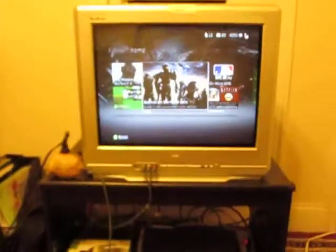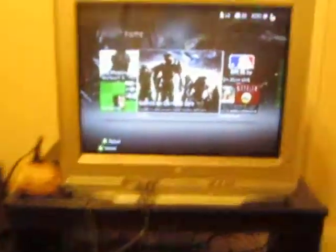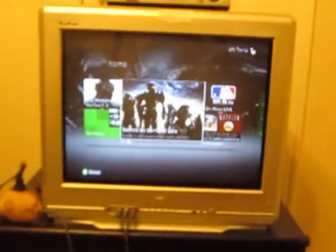It's just amazing. This is just my Xbox, some games, TV — not HD, just standard. It's like 23 inch. That's about it.